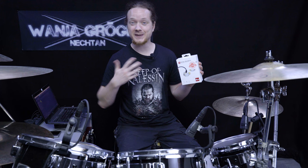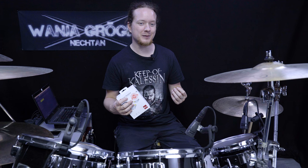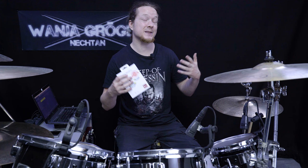First of all, for the sake of transparency, I do not get paid for making this video. However, XVIVE did send me these for free in return for me making a review on them. And since I'm very aware that most musicians are not super rich and need to be careful with what they spend their money on, I want to do a real review and not simply an advertisement. In the end I want you to be able to make an informed decision on whether getting these is a good idea for you or maybe not.